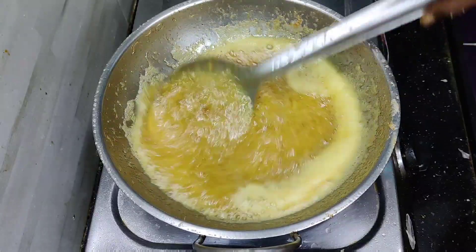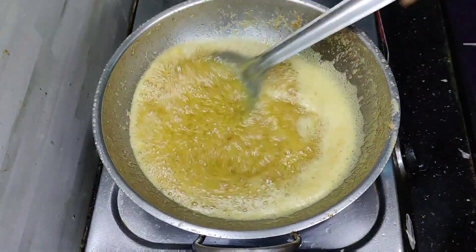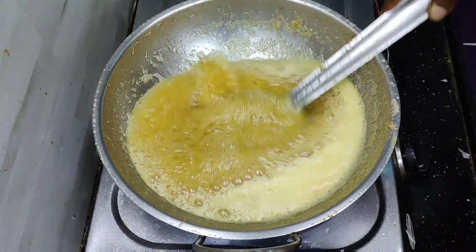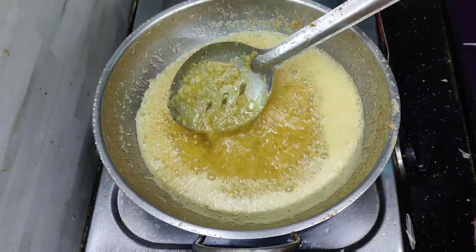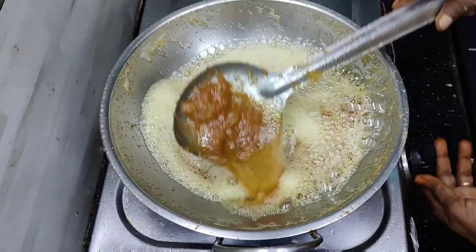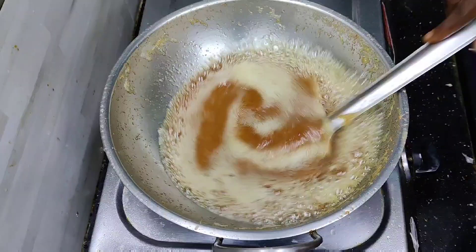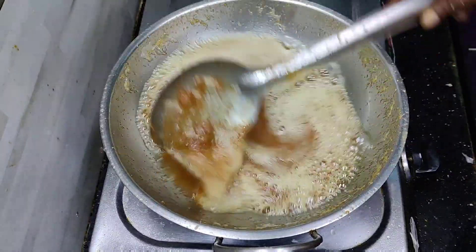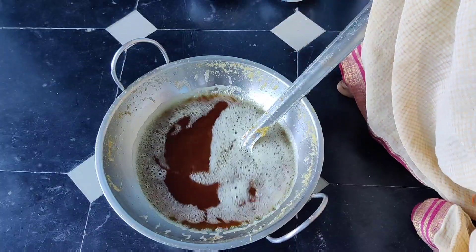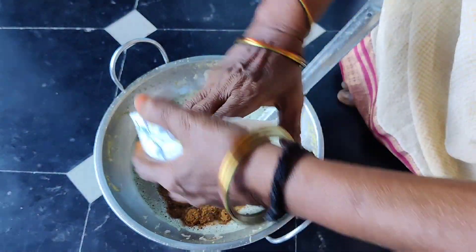I am going to make it a little brown color. I am going to make it a little brown color, so I will add a little gas while the oil cooks. For the middle we will prepare a garam masala. We are cooking gravy.